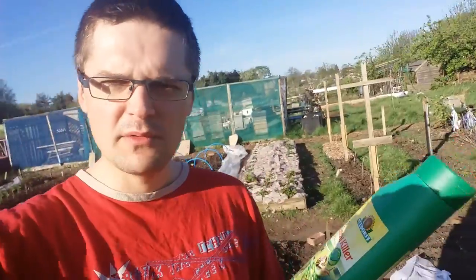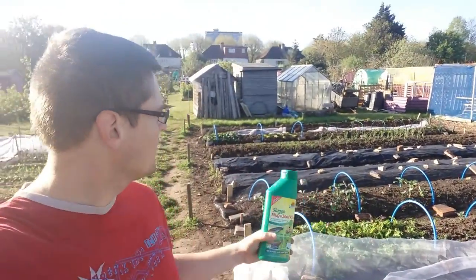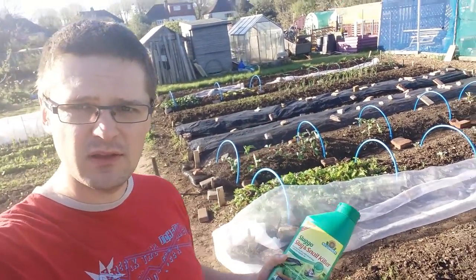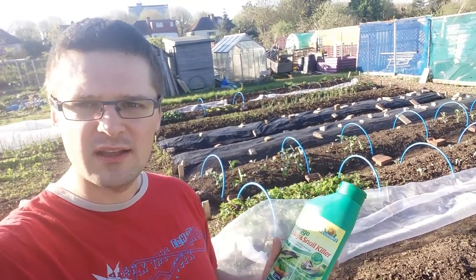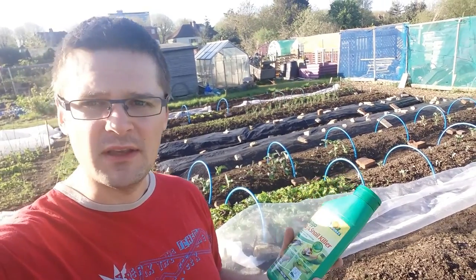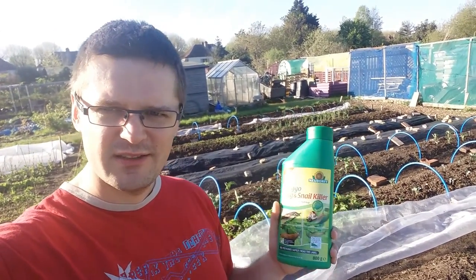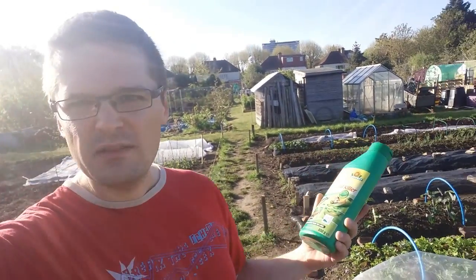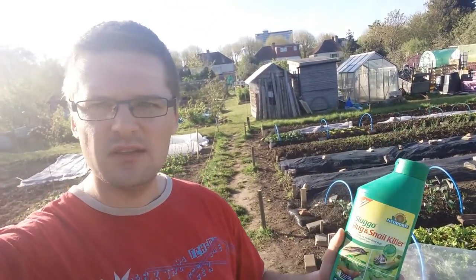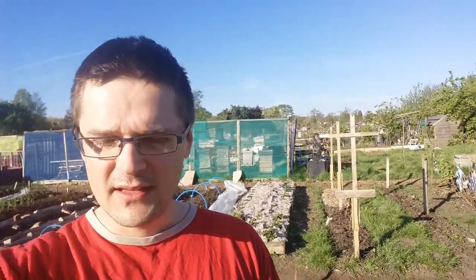I decided to use the pellets only where I've already tried all other things and they didn't work. What I do is put a bit of it under the tarps, because that's where I know the slugs are going to be, and I never use it around plants that aren't already being attacked. The thing is, these pellets are supposed to lure slugs, so if you haven't got a slug problem, this might actually invite slugs you wouldn't normally have. If I see any problems, I just spread it thinly around the plants.